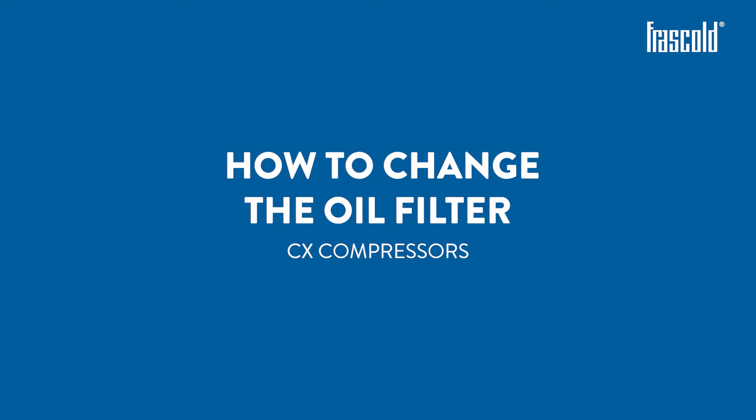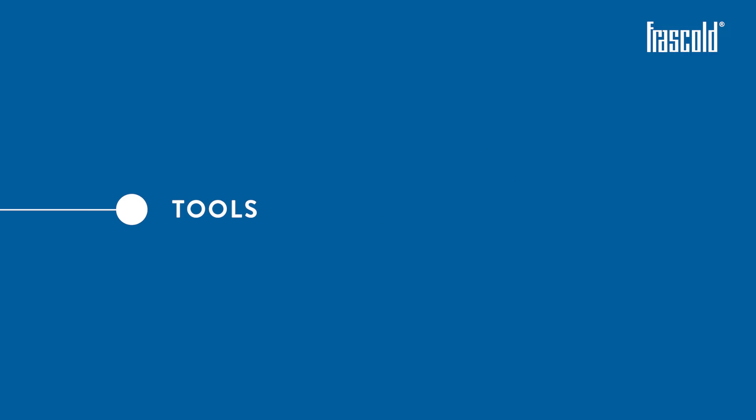How to change the CX Compressor Oil Filter.